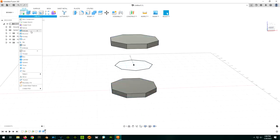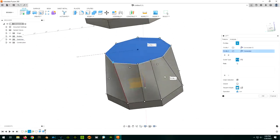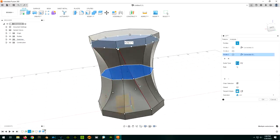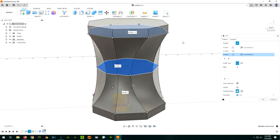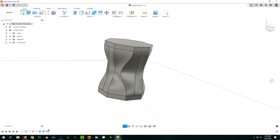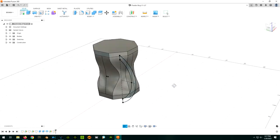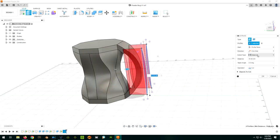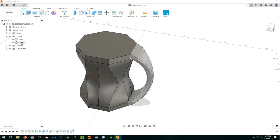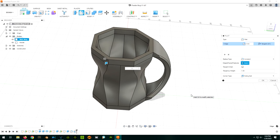My original idea was to make three octagons as references and then do a loft between them, but have the octagons twisted like a wood screw. After playing around with loft connections, I changed my mind and settled on this design here. This was already 80% done, so all I really had to do was add the handle. I originally designed the handle as a separate piece, but this ended up as one single piece. After adding a few fillets to round the edges, I was ready to 3D print a prototype to see if I really liked it. And I did!